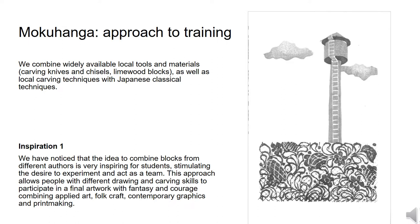Mokuhanga is a very promising technique for teaching students, since it combines both wood carving and general techniques of engraving and printing. We appreciate using safe and non-toxic materials and applying no complex equipment. The ability to do artwork with one's own hands, with no help of computers or machines, becomes a rare occurrence and therefore is really pleasant for many students fully engaged in the modern digital world. We combine widely available local tools and materials — carving knives and chisels, lime wood blocks — as well as local carving techniques with Japanese classical techniques. Practicing Mokuhanga helps even novice students to work deliberately with sketches and drawings, improve carving skills and deeply understand the principles of composition.